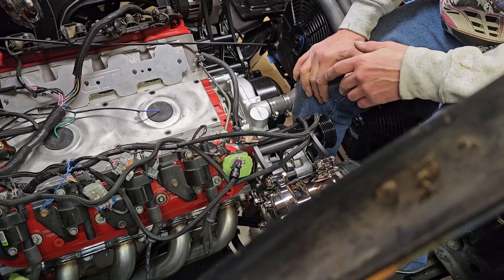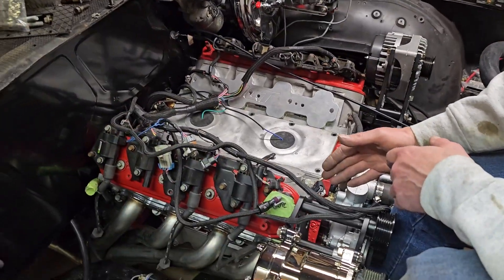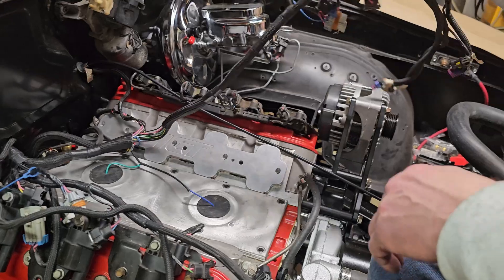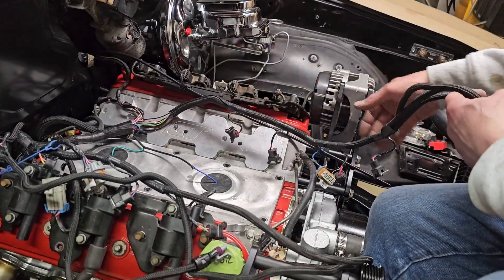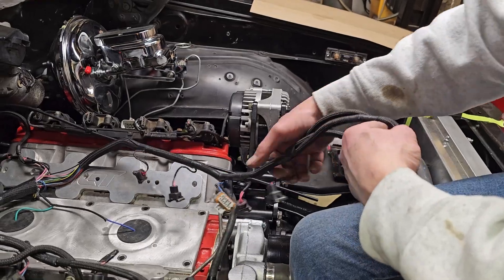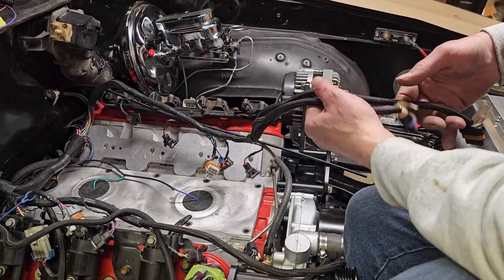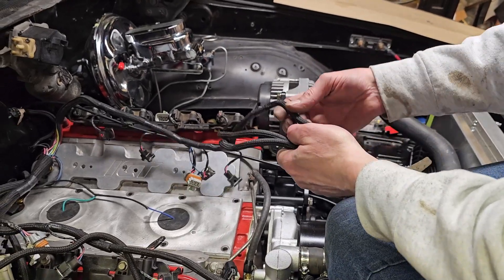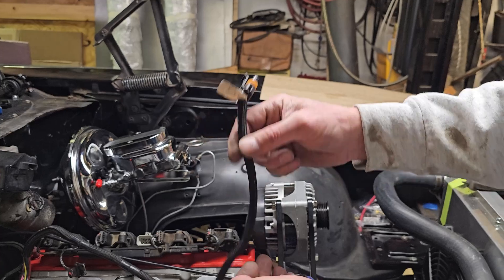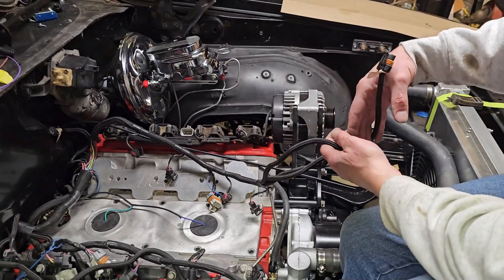Bank one is always the driver's side; bank two is the passenger side. Your harness is going to be marked bank one or bank two, and if you're questioning it these are your context clues. On this side I know instantly without reading a label that this is bank one because it has our throttle position sensor, our alternator wire, our MAP sensor — I can recognize that right off the bat.